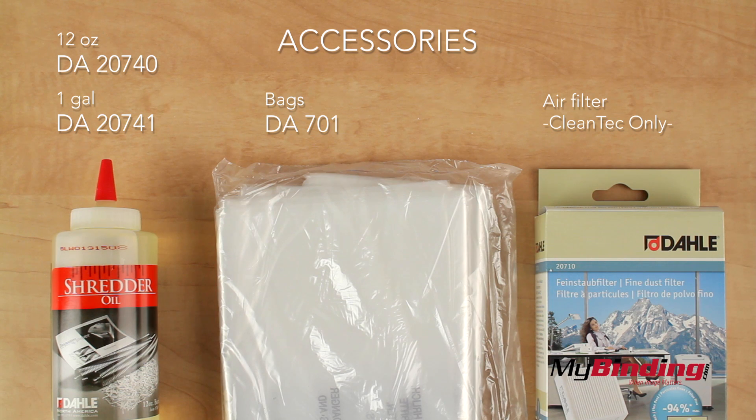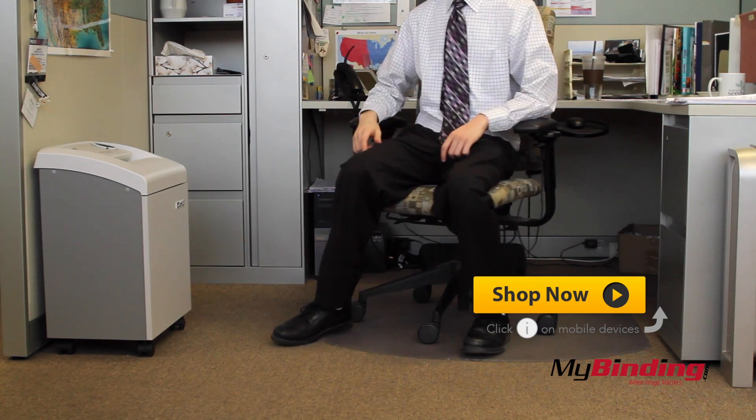Here's a list of accessories for Dolly shredders. Put it anywhere — it's small enough to fit.